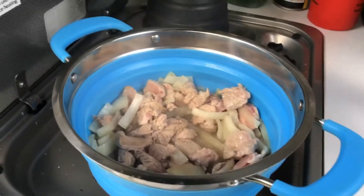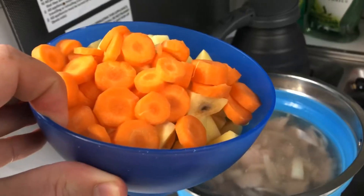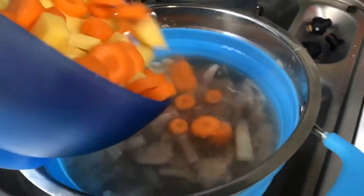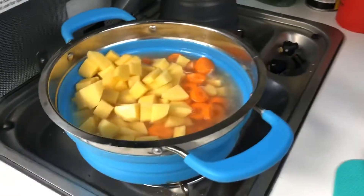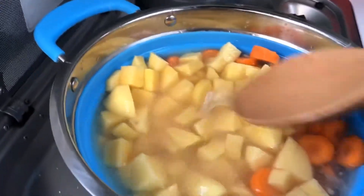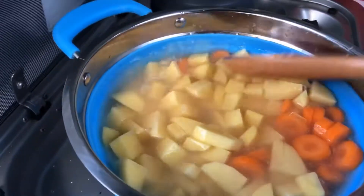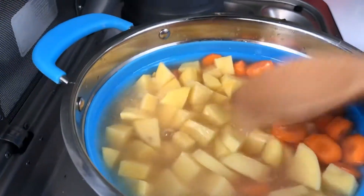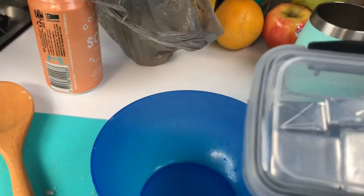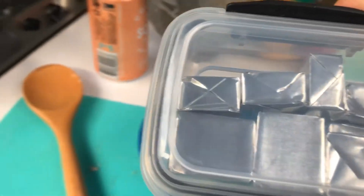We're just about ready to go. Got the water in there as you can see. Just gonna add the vegetables. Close to right on the money for the water level. So what I might do now is add a couple of stock cubes — might just add one in. Don't want to go too hard on this because you're gonna get a fair bit of flavour out of the meat.